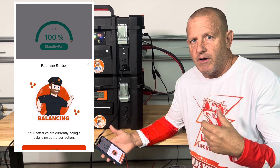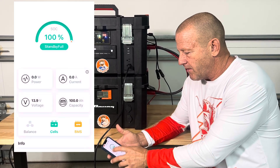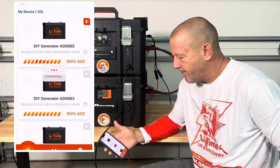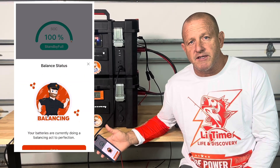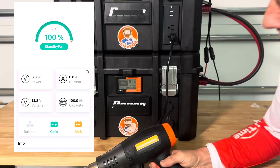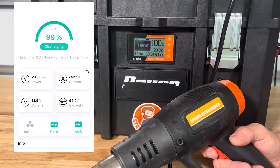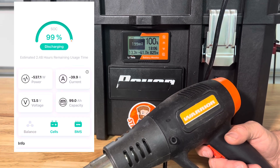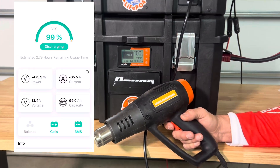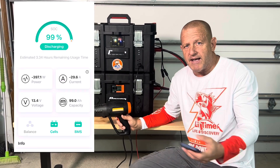Both batteries are balancing right now. If we go ahead and turn this heat gun on, we can look at the monitor — we're running negative 61.8 amps on the entire system. Looking at the application as everything levels out, we're at 38 amps — that load is being shared between the two batteries. So we're at around 35.5 amps, 34 amps current, and it's starting to drop as that load starts to balance out.